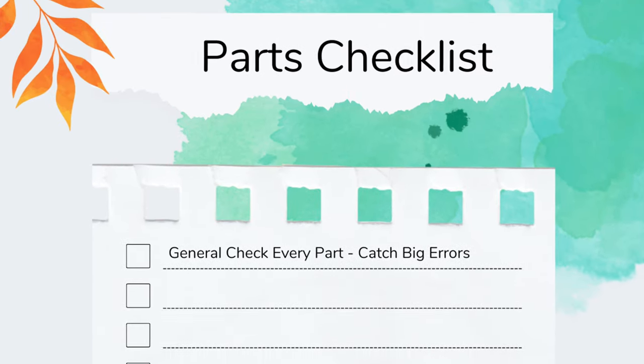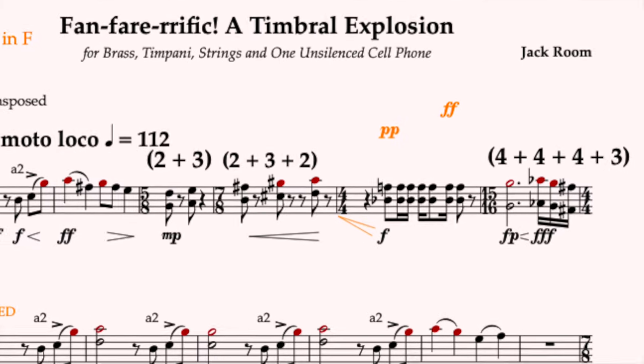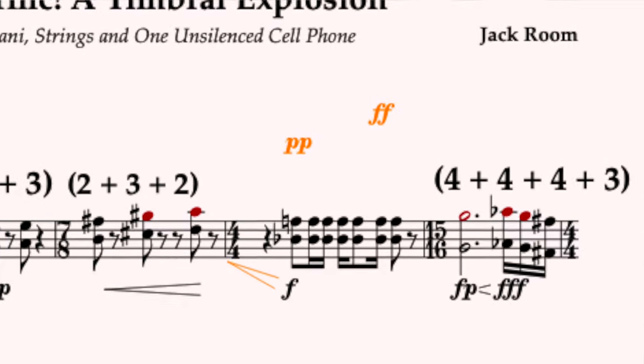The first thing you're going to do when making parts is go through every single part individually and literally check it line by line. Ninety percent of the problems I see with people's parts come from the fact that people don't take the time to check them. They think, 'I already did it in the score, it's probably fine in the part.' Don't make that mistake — there are going to be some serious things to check, like tempos being moved to the wrong place or dynamics drawn to the wrong part.